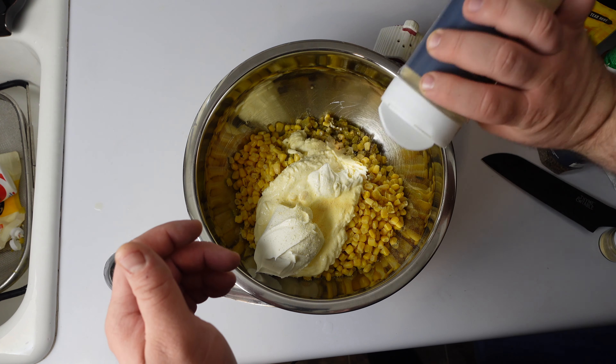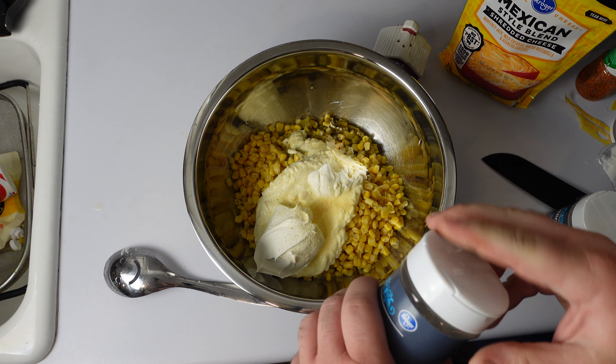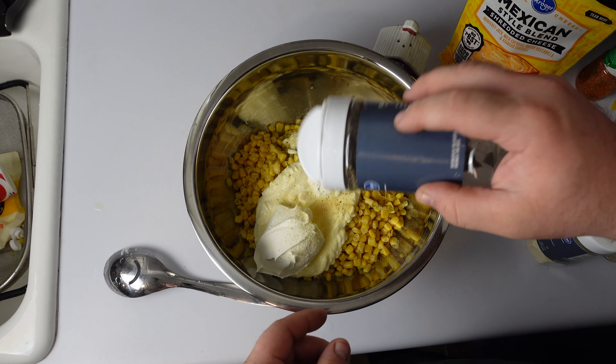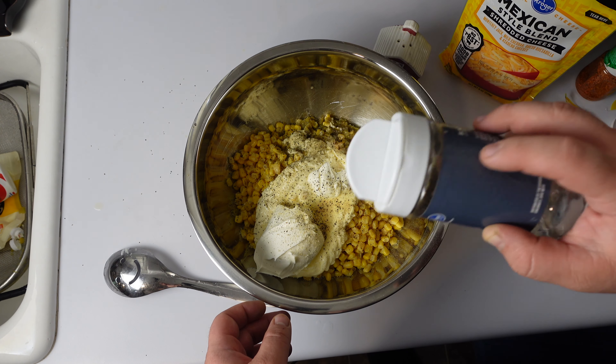That's garlic powder, onion powder. I did black pepper. I almost really screwed that up because I had the wrong side of the black pepper open, so it was almost a black pepper salad — or black pepper dip.